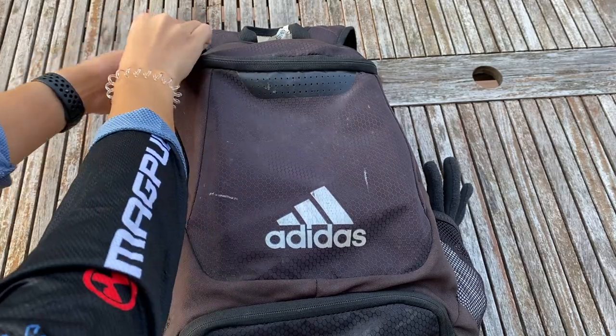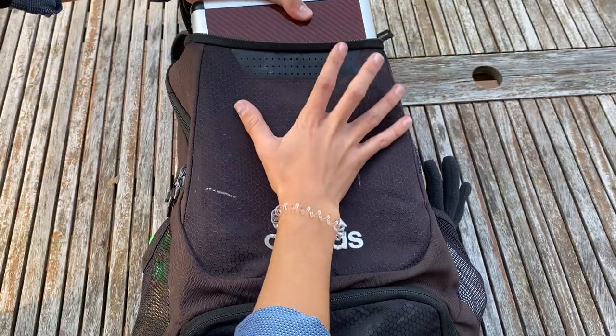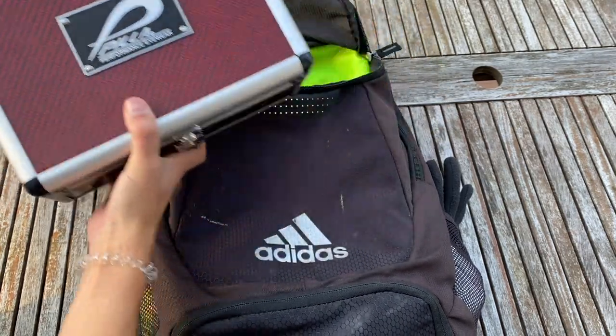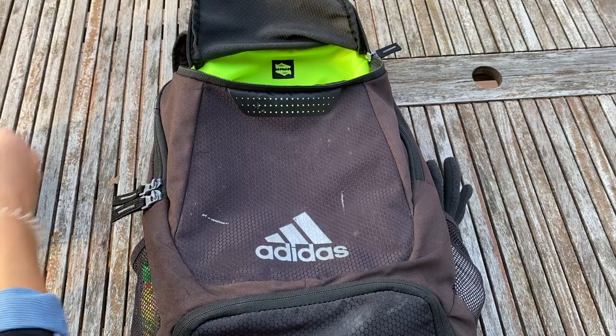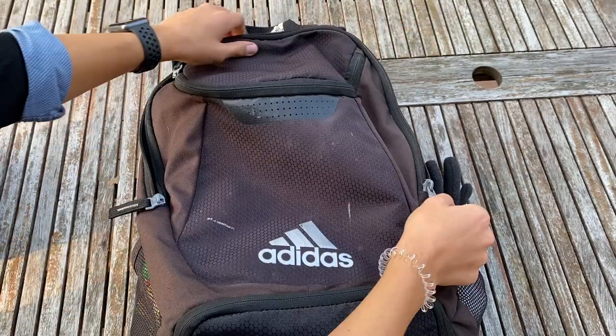Now we're actually going to get into what is in my range bag. In this first compartment here, that's where I keep my Pila case. There's actually a Pila video coming very soon, so make sure to have your post notifications turned on so you can watch that video.